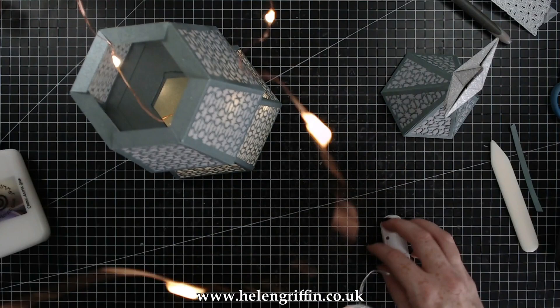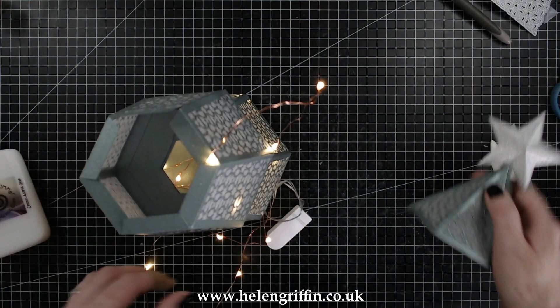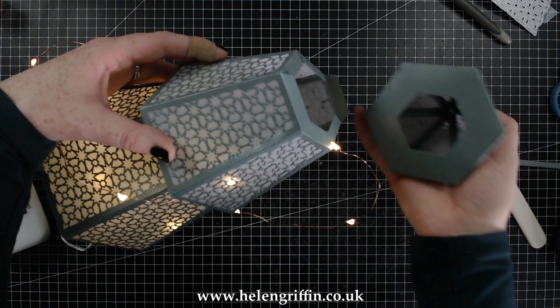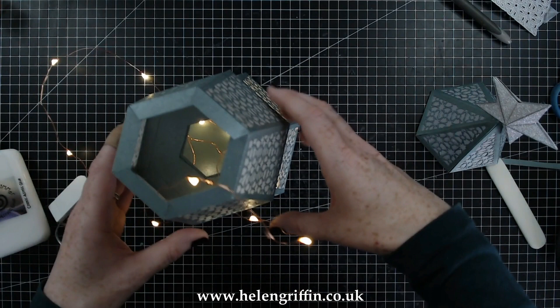We're still stuffing in those wire lights, and then we need to attach the top of the tree using one of those little hinges. That little hinge is going to be glued on to make a hinged top for the tree, just so that you can pop in the battery pack and turn the light on and off.